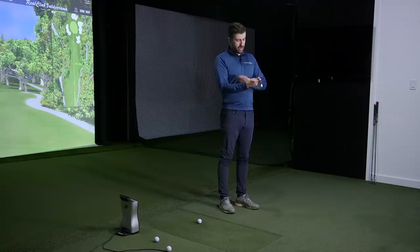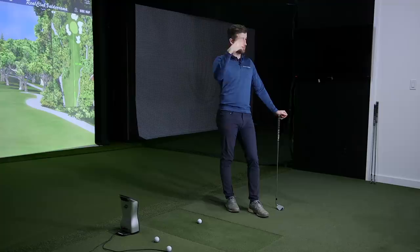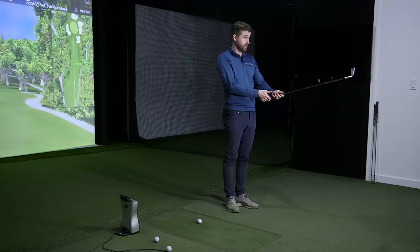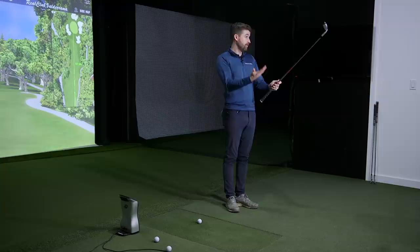We were kind of blown away with the 225 and its performance, so this one has a bit to live up to. With the hollow 225 you could always say the distance performance is great but not love the look. With this 223 it looks great at address too, but it doesn't have quite the same amount of horsepower as that one did. We'll find out — maybe there's more to it than meets the eye.